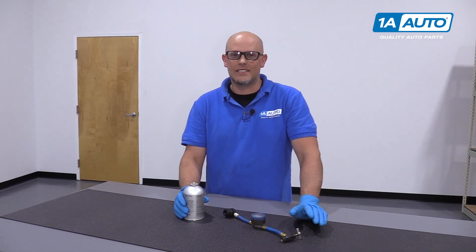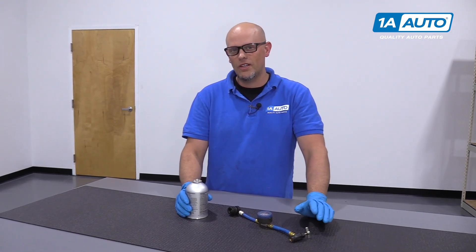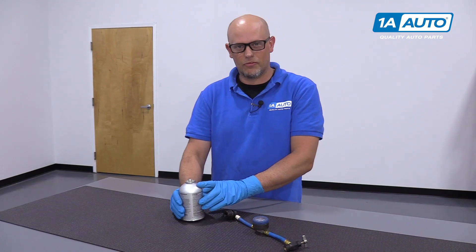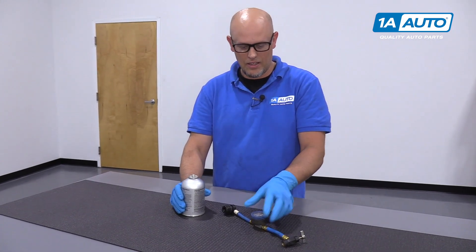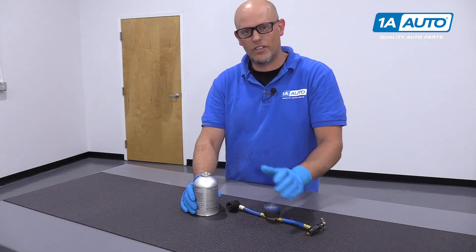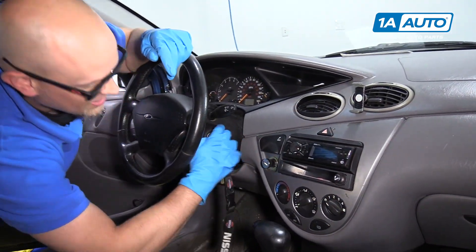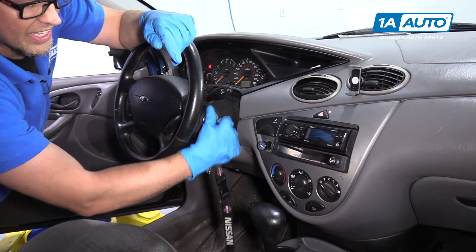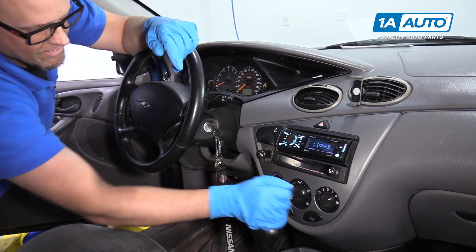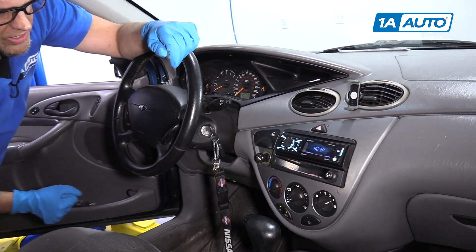We know this AC system in this 2001 Ford Focus is a little bit low, so we want to top it off. There's probably a leak somewhere, so we're going to top it off with some refrigerant and there's some dye in here. We're going to need one of these adapters so we can hook it onto the refrigerant and add it to the car. We're going to start this vehicle up and turn the AC on high. AC on high, recirculate.